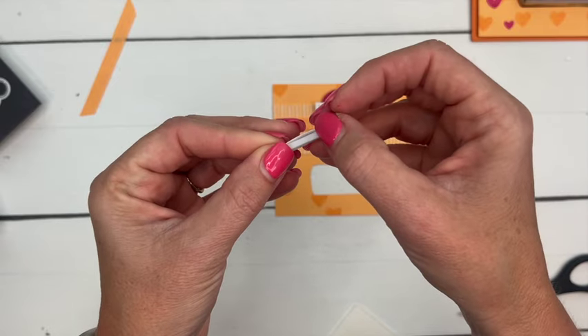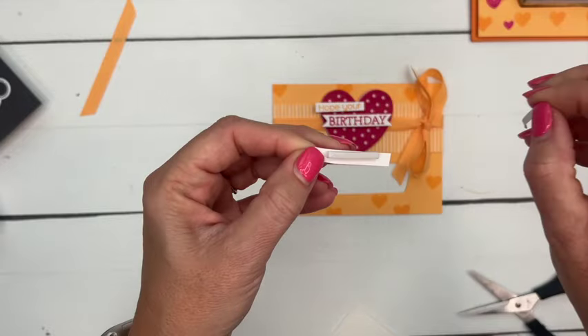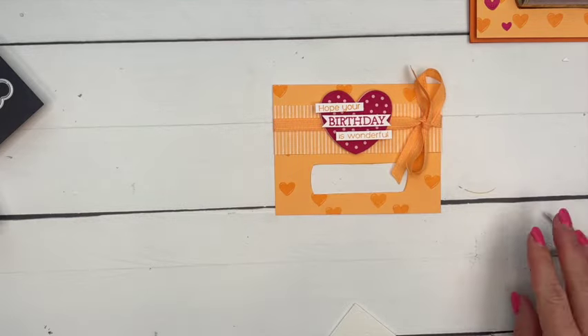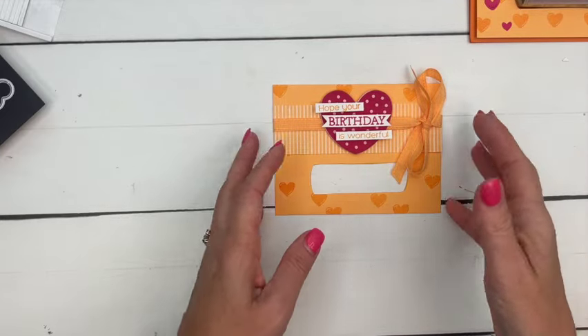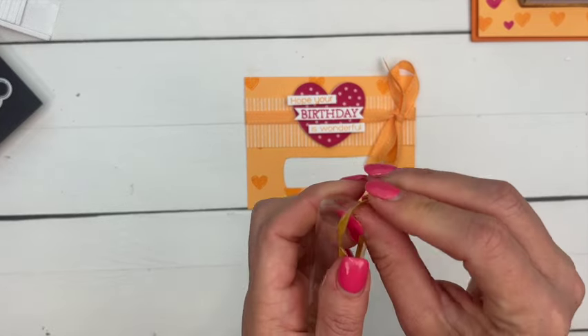I think this color combination is great — Pumpkin Pie, Melon Mambo, and then the soft Peach Pie. This is a creative way to give money. My kids, that's all they want now is money, so this is a fun way to give somebody money for their birthday — much more exciting than just sticking a $20 in an envelope. But this time we're going to put ChapStick in ours.